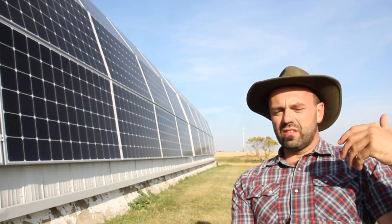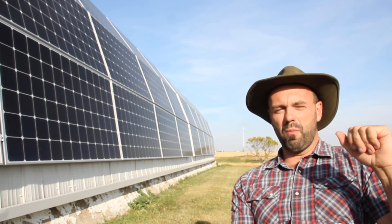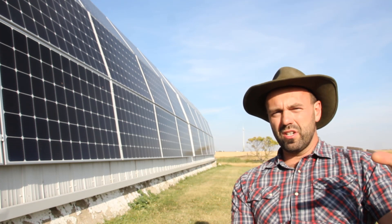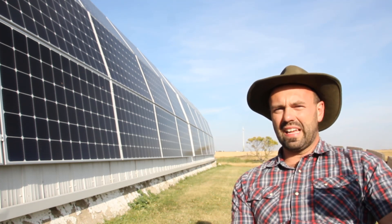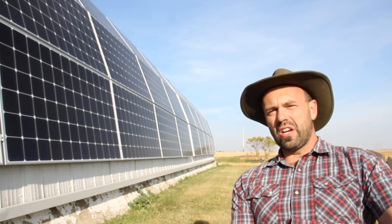This ensures there's always at least one to three days of battery storage, depending on how much power the household is consuming. Once the battery storage is exhausted — assuming you haven't had any sun for those one to three days — then the generator will kick on.